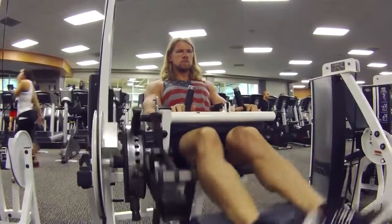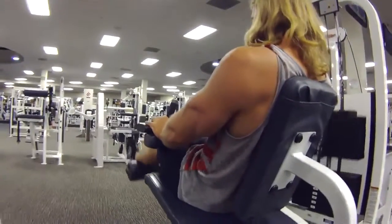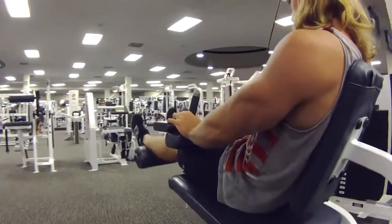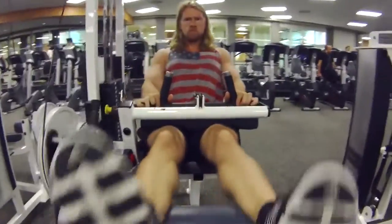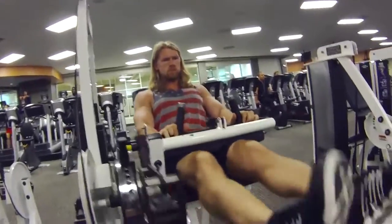With leg curls, the knee joint is acting like the elbow joint, where it's getting that nice flexion in the joint and really working those hamstrings. Leg extensions are the exact opposite — getting the extension — which works the quadriceps. Five sets, 12 reps.